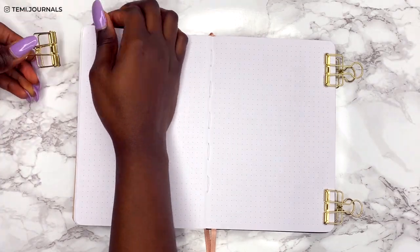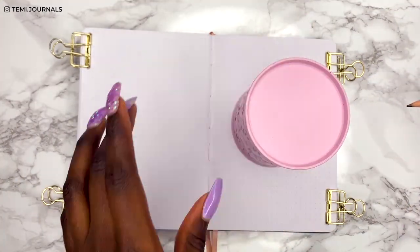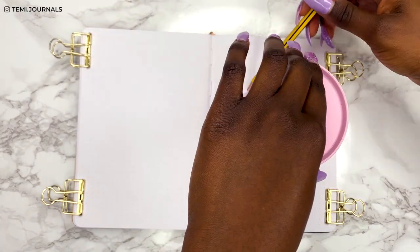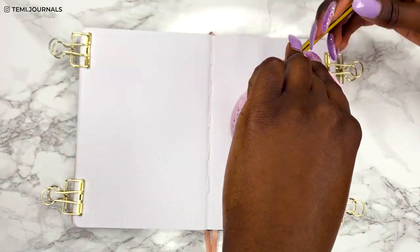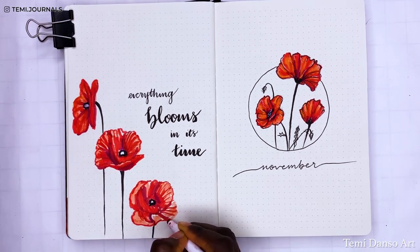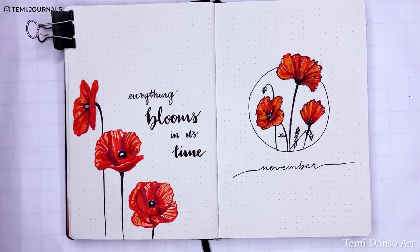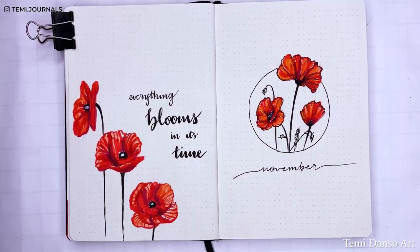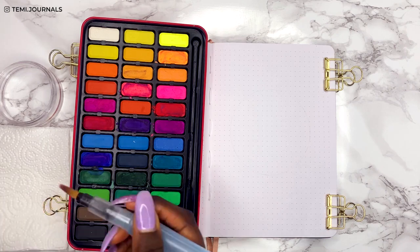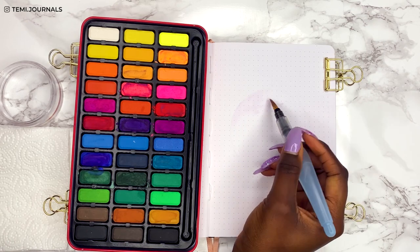I just wanted a happy kind of theme for November. I'd start by drawing around circular objects on the page, and if you're familiar with my channel, you know that my cover pages almost always involve a circle. Last November I went for the poppy theme because in the UK we celebrate Remembrance Day in November, to remember members of the armed forces who died in the line of duty. I'm curious what your November theme is, so please leave a comment below.